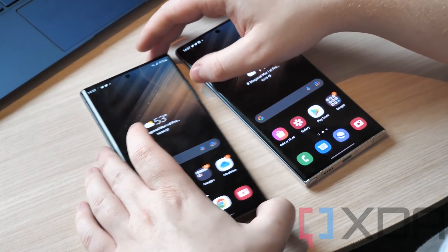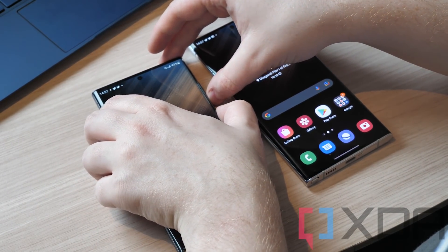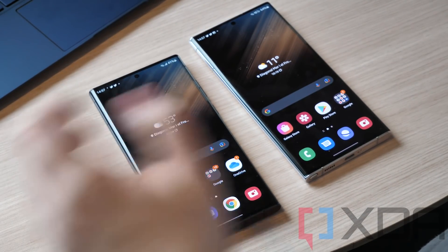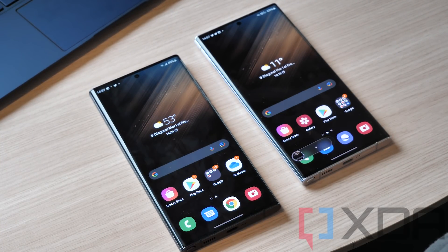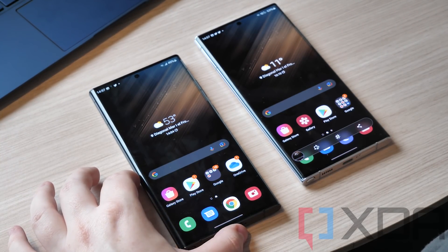Let's try to take a screenshot. I'm first going to do it on the Snapdragon — instant. Now on the Exynos — there's a second delay on the Exynos.